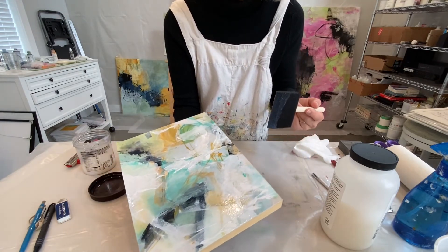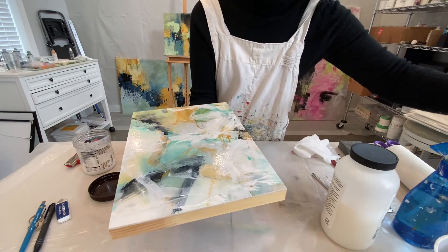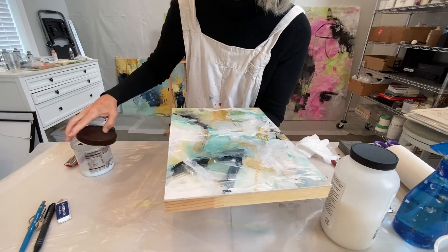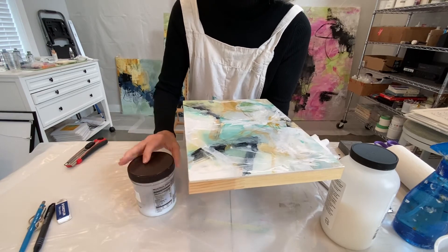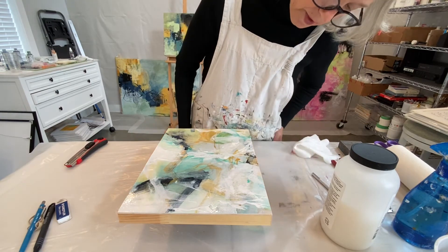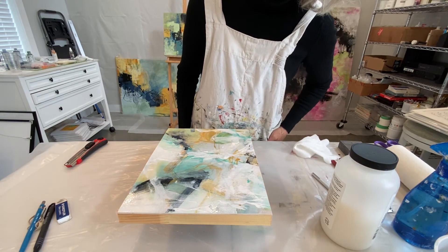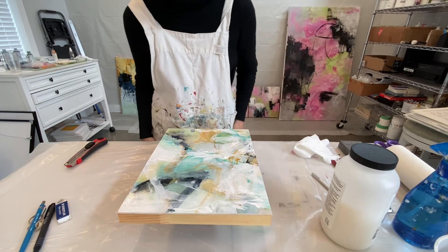That's going to be plenty for the surface of this artwork. I may do a third coat on the sides just to ensure that they feel like they've got a finish on them. I'm going to put it on my surface, let it dry, and then do a third coat on the sides and this will be done. I'll wire it and prepare it to hang — this is going to be donated to a fundraiser. That's it, thanks for watching.